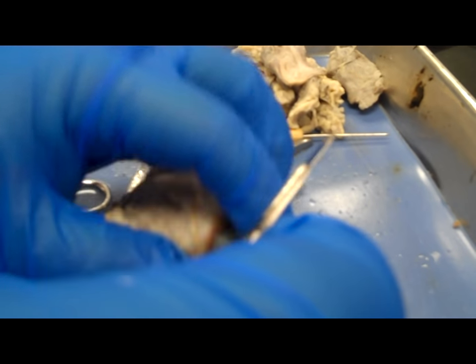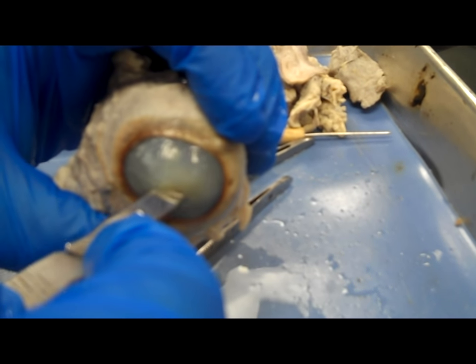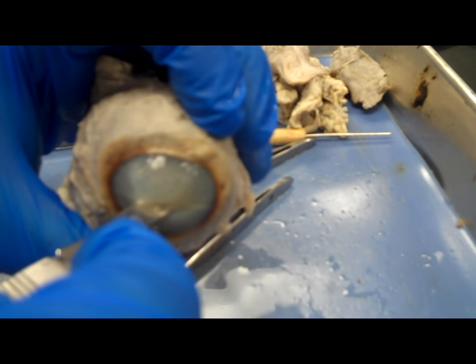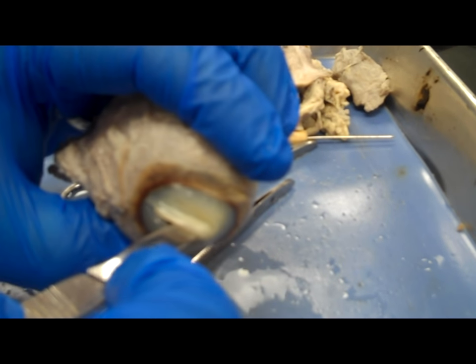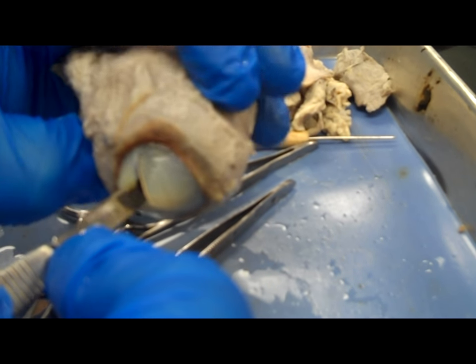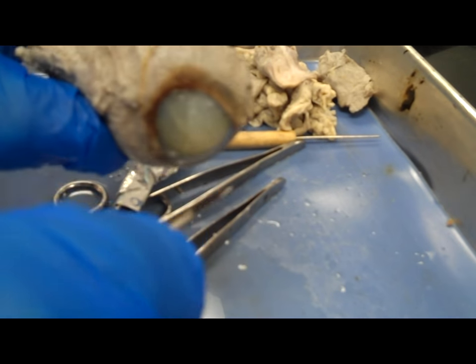You're going to see some liquid come out. That liquid is the aqueous humor — the liquid that's underneath the cornea, between the cornea and the lens. You can see a little bit of that aqueous humor drain out at this point.